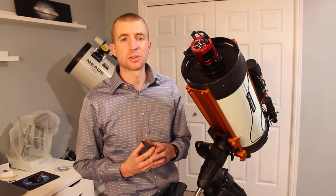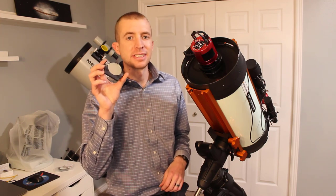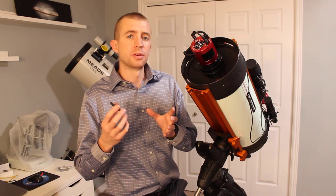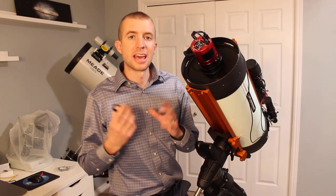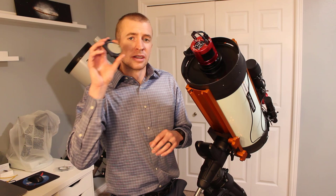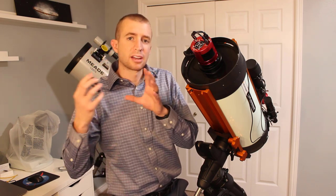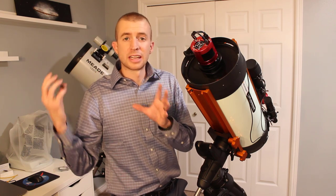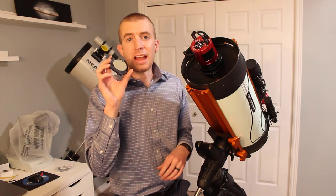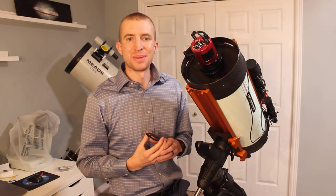Hey everyone, this is Cody, and today on AstroBlender I'm going to be bringing you a quick review of the AstroHutech IDAS NBZ Ultra High Speed Filter. The reason this is going to be a quick review is I've already reviewed the original version of these filters, the NBX, as well as the updated version, the NBZ, which corrected for all the star halo problems. So this is just an offshoot of the NBZ filter, specifically designed for telescopes or lenses that are f1.8 through f2.8. Let's go ahead and jump into it.